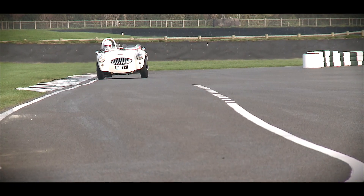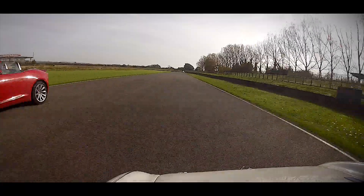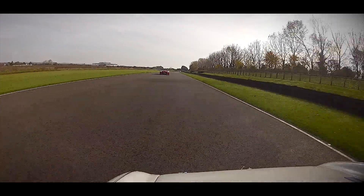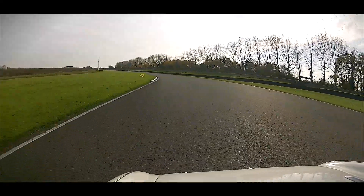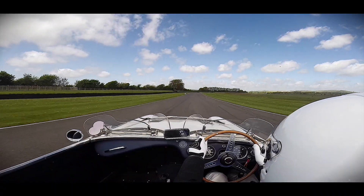How quick is it? It's faster than an E-Type. 270, 280 brake horsepower on 830 kilograms of car. So your power to weight ratio is just phenomenal.